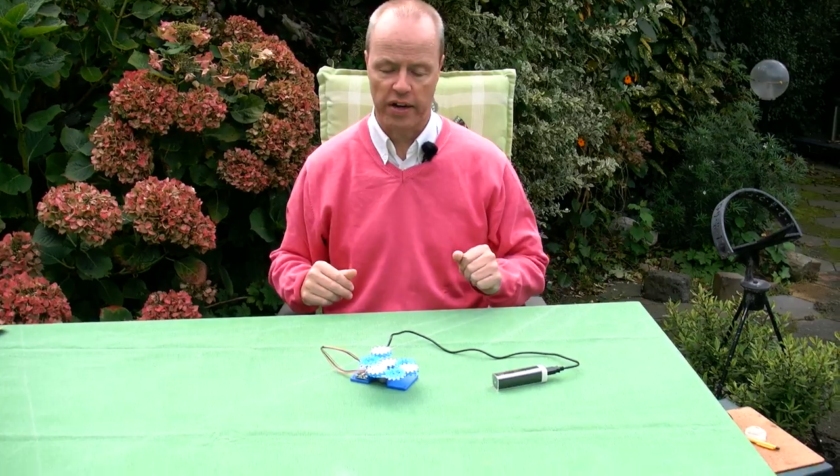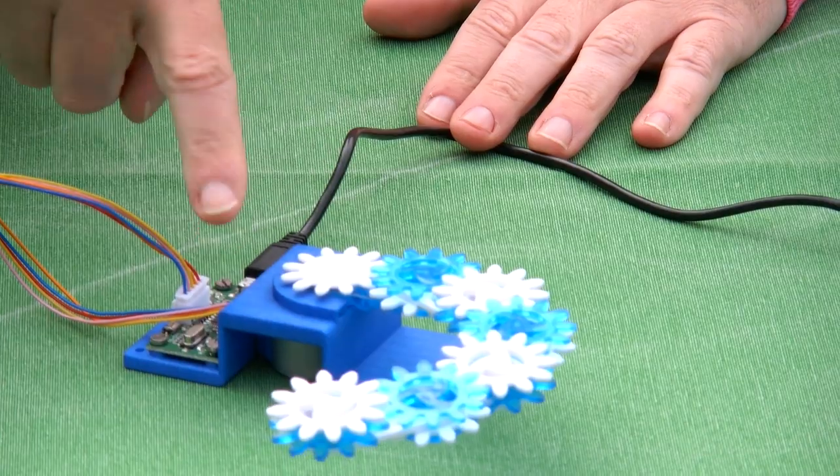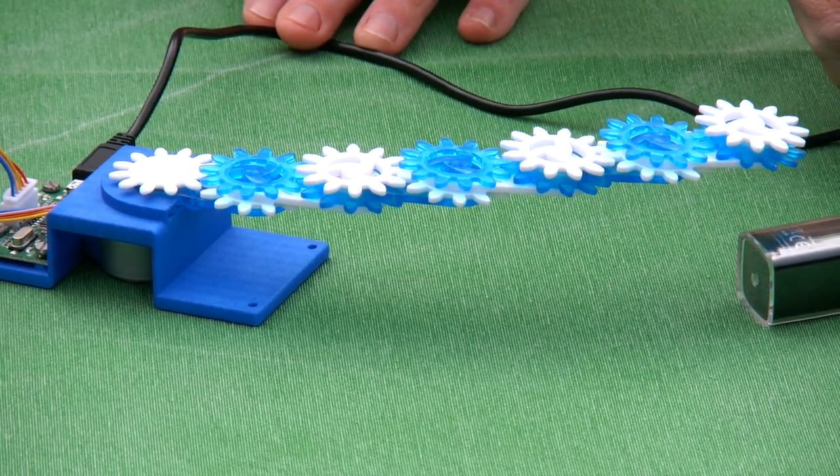So here's the motorized result. What you see is that there's a little motor — a stepper motor — under the base, and the whole thing is powered via USB.